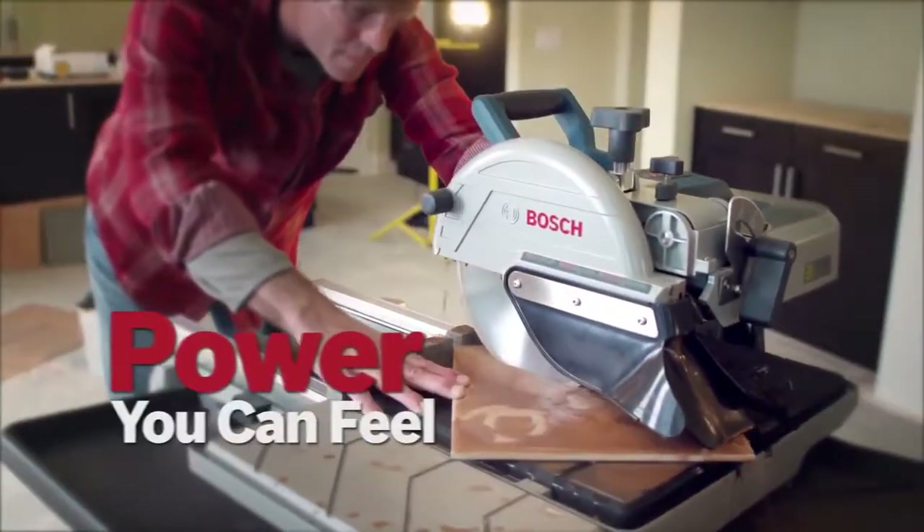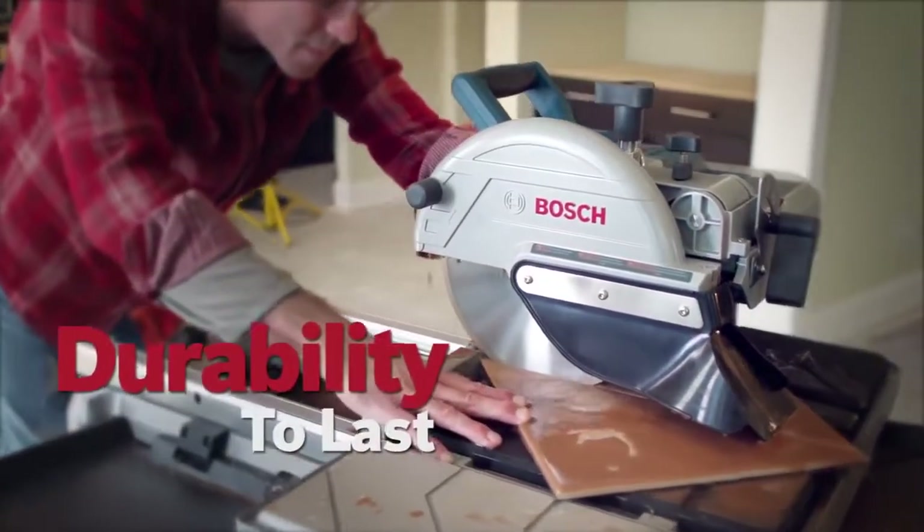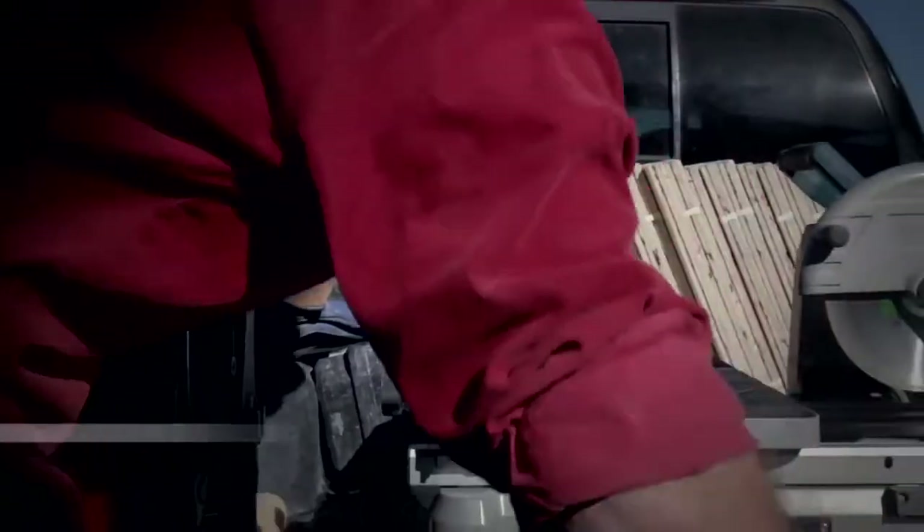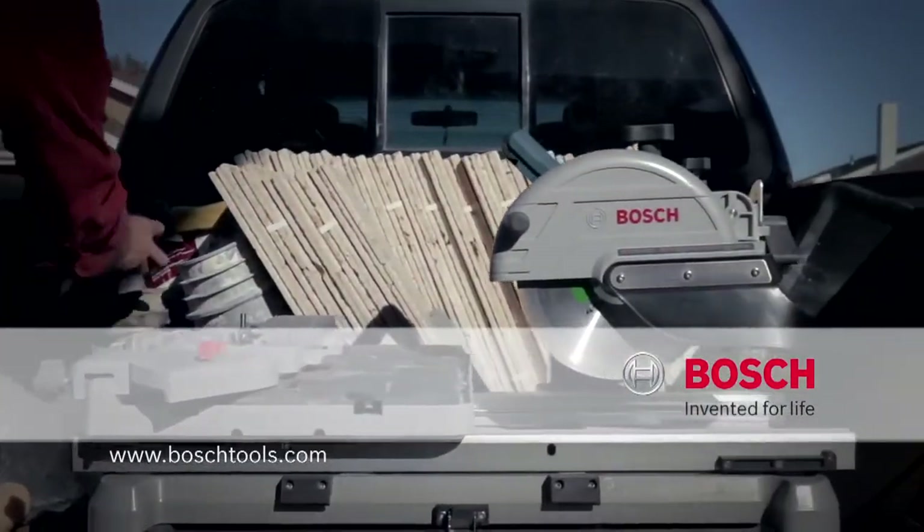Quality you can see, power you can feel, and the durability to last. The Bosch 10-inch wet tile and stone saw. Bosch — invented for life.